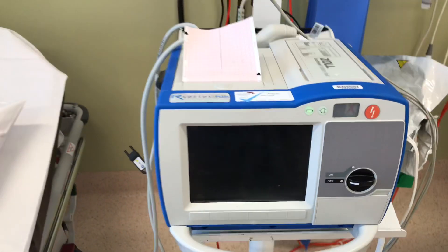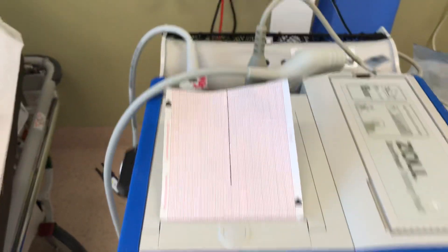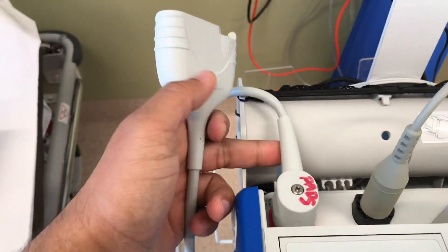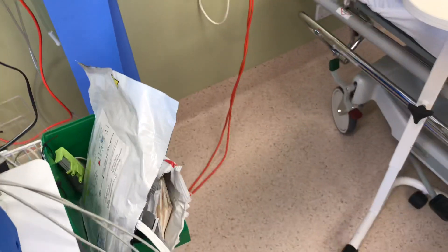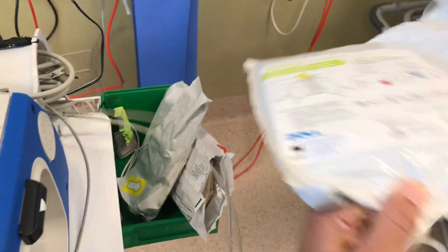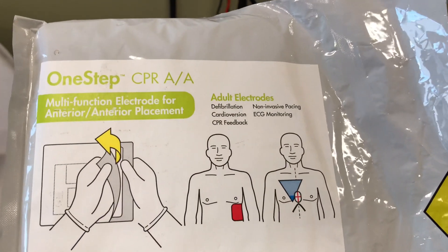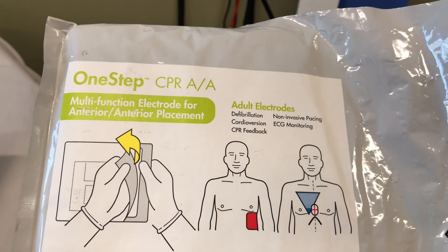Before we go over to the test, I'll just go through the other parts. We have two cables attached to this device. This cable is where the pads are attached, and this cable is where the 3-lead ECG is attached. If you look at the adult pad, we can actually do defibrillation, cardioversion, CPR feedback, non-invasive pacing, and 3-lead ECG monitoring.